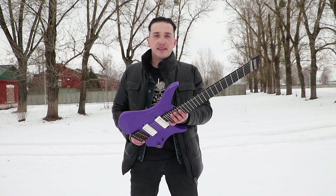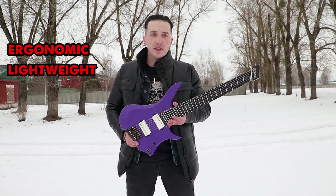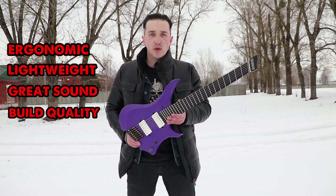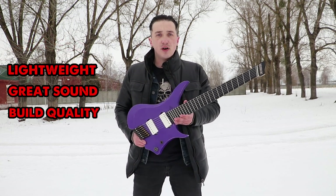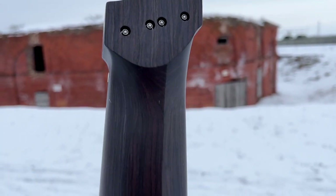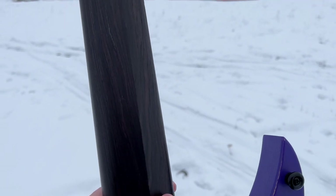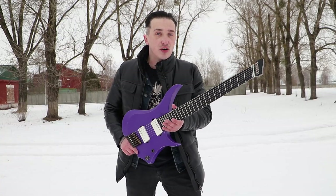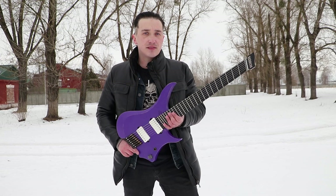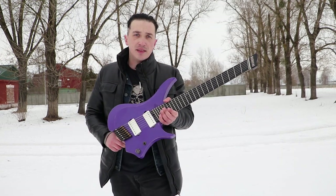The guitar has exceeded my expectations. It's ergonomic, lightweight, great sound, great build quality. I believe this guitar has no equal in this price segment at the moment. The Guitar One Collective didn't make a cheaper copy of the Strandberg, but their own unique guitar. And they sell like hotcakes, by the way — the latest run got sold out in less than 30 minutes. I highly recommend these guitars.